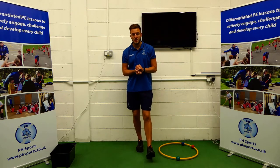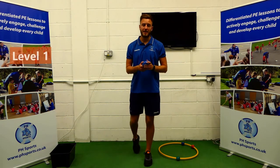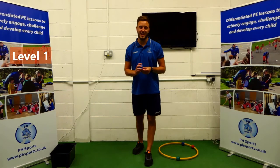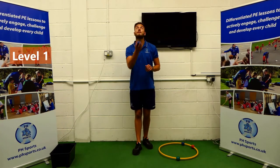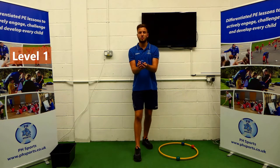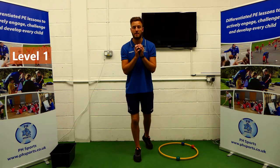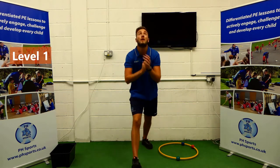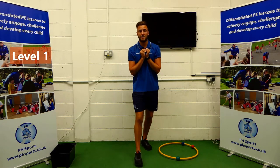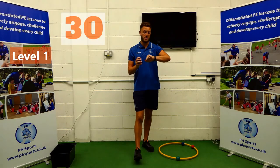So let's get started. Level one — using your bean bag, you're going to do the Pitch Sports Clap and Catch Challenge. You're going to throw it up, clap as many times as you can, catch your bean bag and cuddle it. So you're going to throw it up, clap, catch and cuddle. Count how many claps you can get.